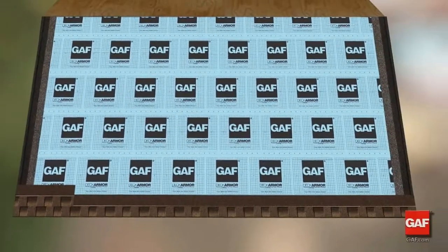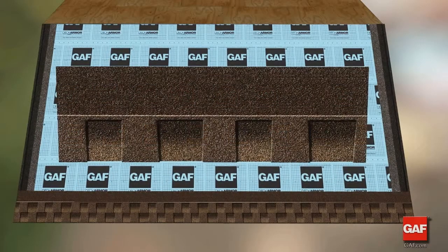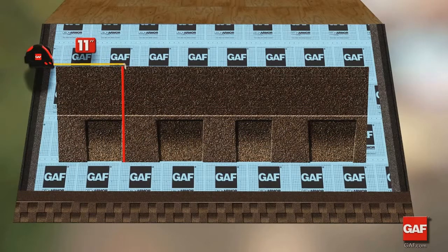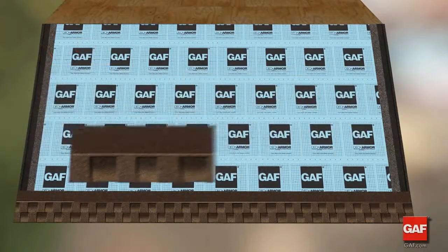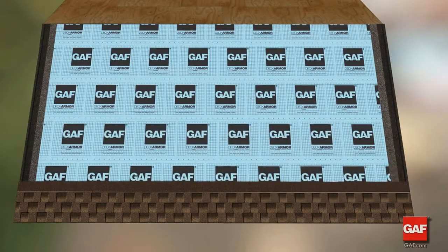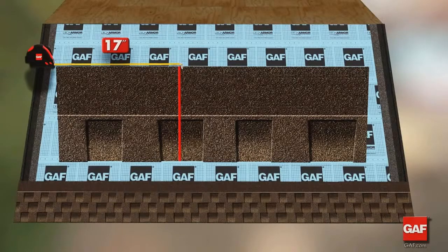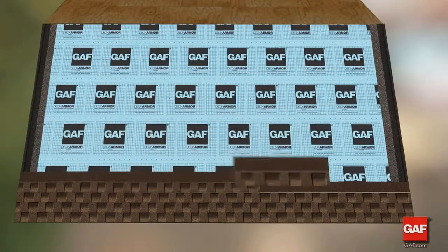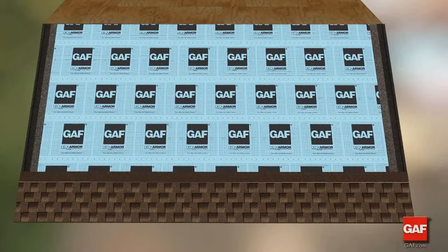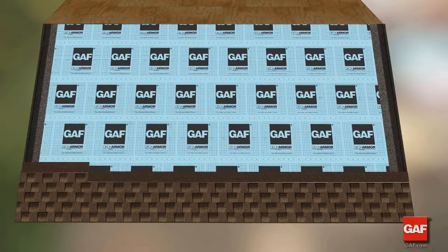Full shingles are then placed across the roof to complete the course. The third course starts with a shingle that has had 11 inches trimmed from the rake edge, placed over the second course with the butt at the top of the sawtooth of the underlying shingle. For the fourth course, trim 17 inches off the shingle. Full shingles are then placed across the roof to complete the course. On the fifth course, the pattern starts over with a whole shingle.